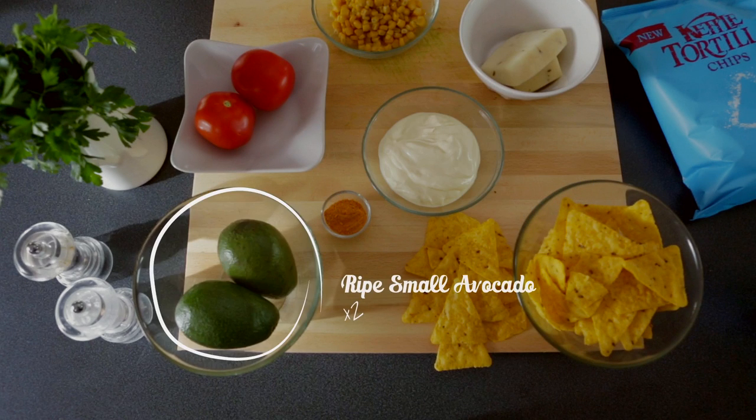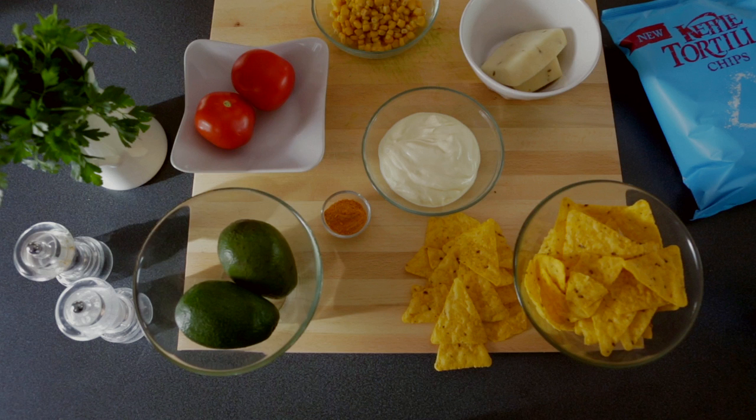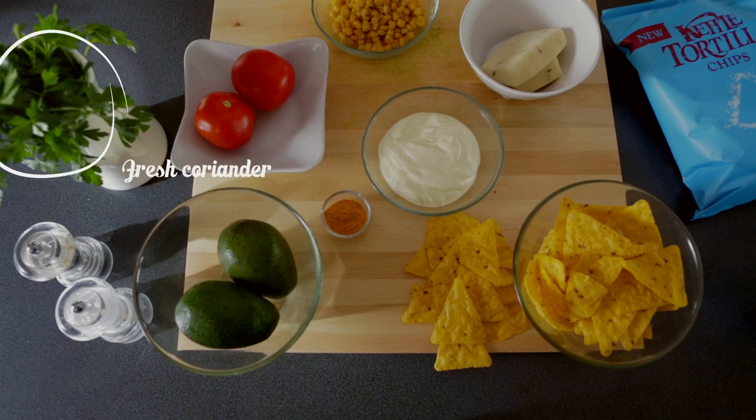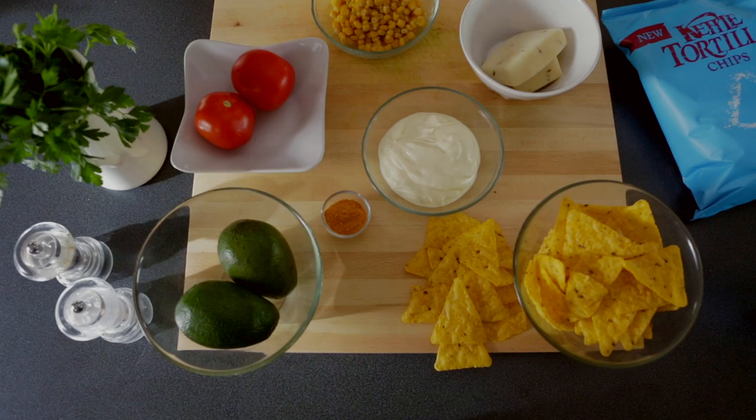Crème fraîche, ripe small avocado, small can of sweet corn, tomatoes, Monterey Jack cheese, enchilada seasoning, fresh coriander, salt and milled black pepper.